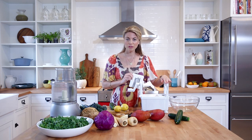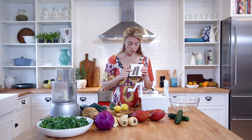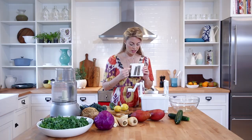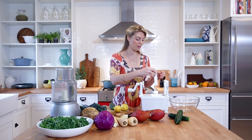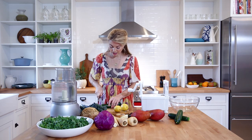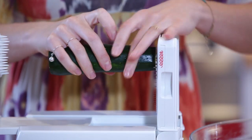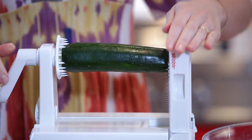This is a spiralizer, available at kitchen food stores and also online. It comes with several blades. This one is going to make a quite fine pasta. The way it works is once we start turning the vegetable through, it's sliced on these blades and then comes through this long one, creating a noodle. I just need to cut off the ends of the zucchini and place it right here.